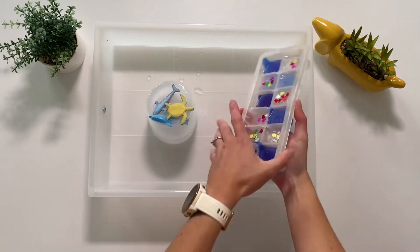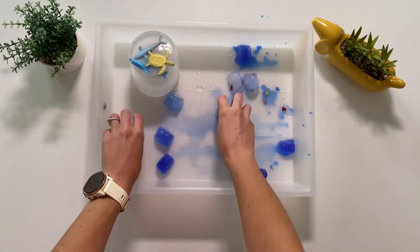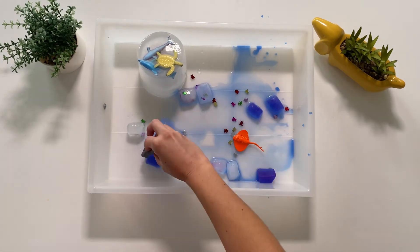After putting this in the freezer, you can set this up in a large tray. You can also add some plastic sea creatures to the tray.